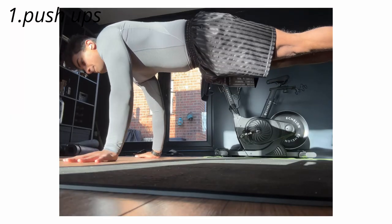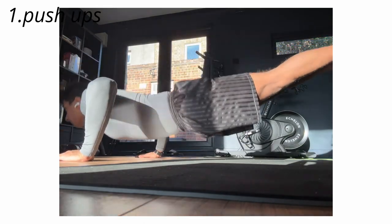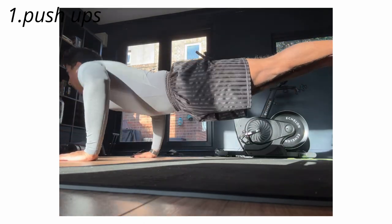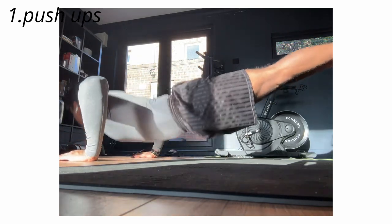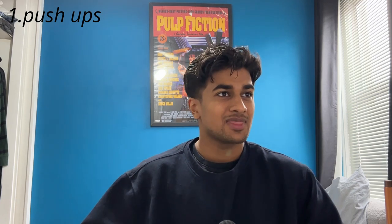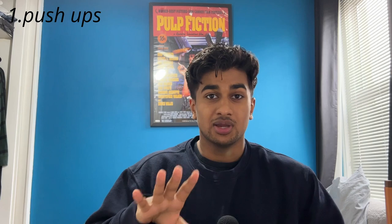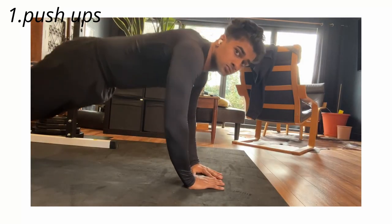Let's start with push-ups. Push-ups provide you with all the pushing stimulus you could really want for your chest, shoulders and triceps. Variations where these are more difficult — obviously if you raise your feet, they can become much more difficult. If you have the skills for it, you could try a handstand push-up, though that isn't something I'm at the level to do quite yet. A variation I particularly like is a diamond push-up, which focuses on your triceps more.